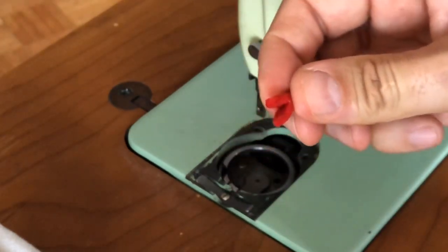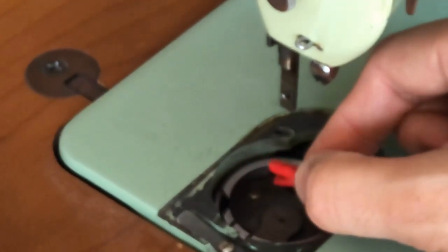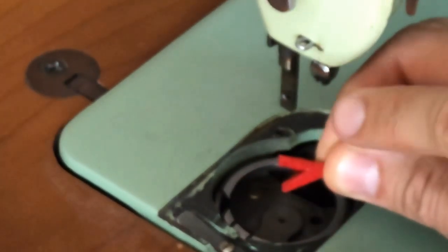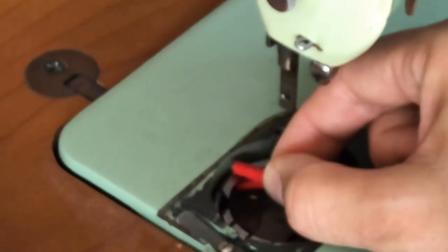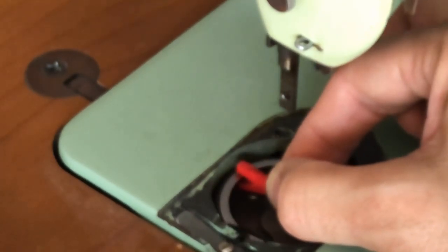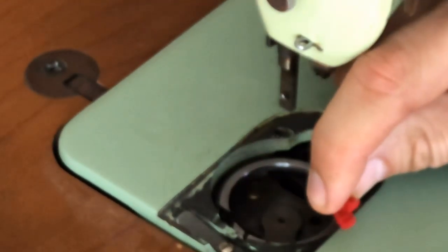This wick faces toward the front of the machine when installed. It's a Y-shaped felt: one part goes above the race and the other goes below the rim — like a dog holding on to a toy. When the machine runs, it oils the top and bottom of the race as it oscillates. It's not in the way of the bobbin case because when installed it faces toward you.